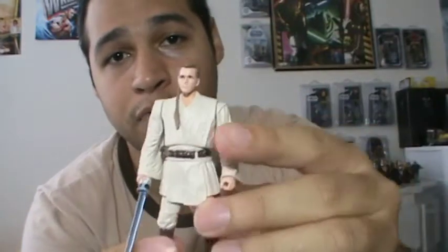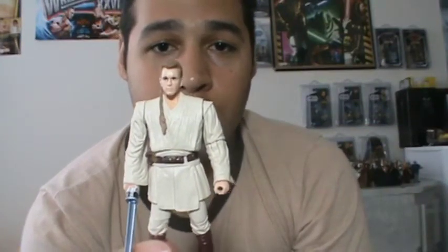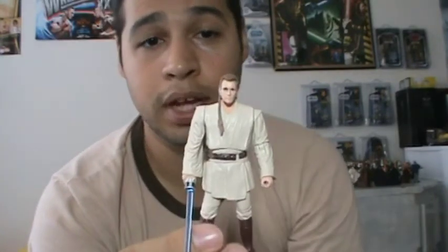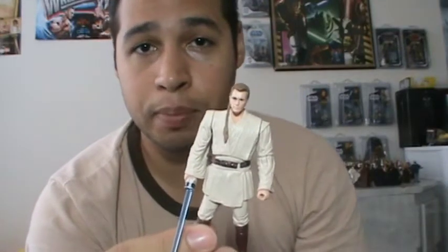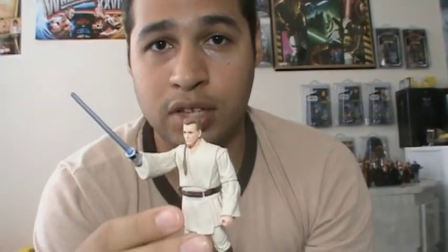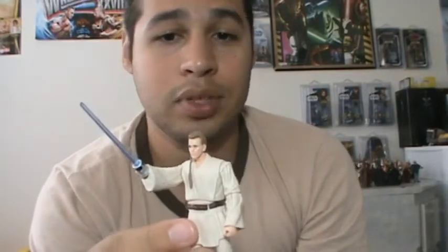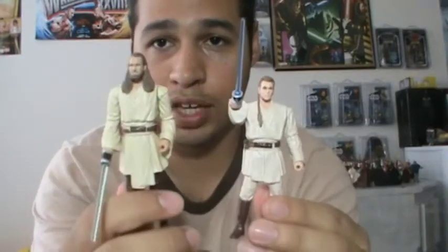Just like I explained in my last review of Qui-Gon, these two figures are lacking a lot of articulation. I would assume mainly because of all the little wiring and stuff that Hasbro needed to put in order to make the lightsaber light up. And it's probably also a lot more expensive for Hasbro to add articulation plus a light-up effect. So you really have to think strongly about whether it's worth your money to spend on these two figures.